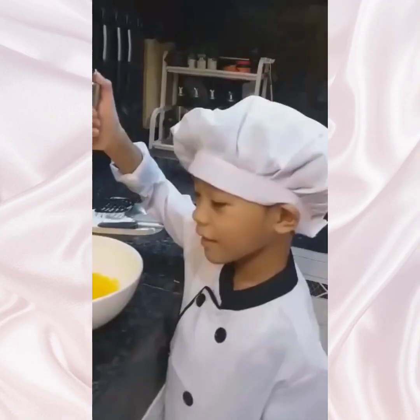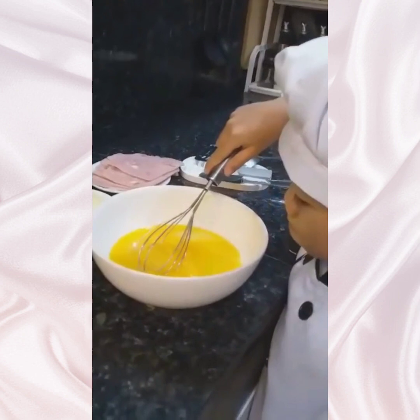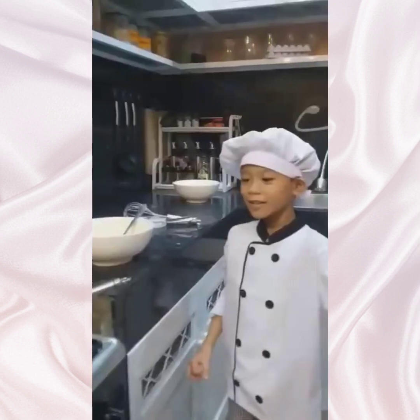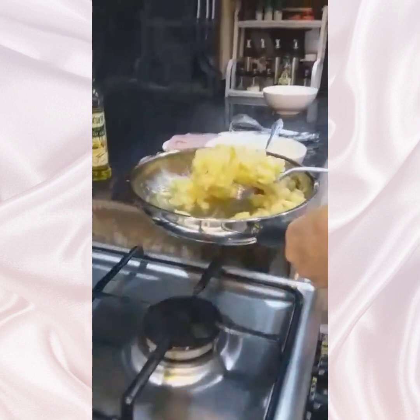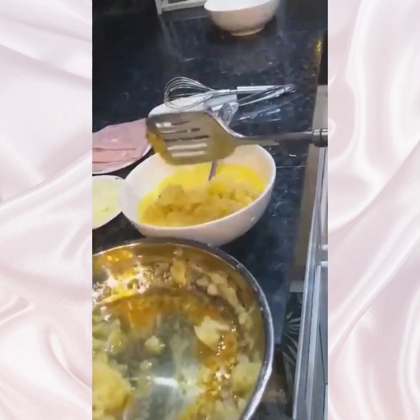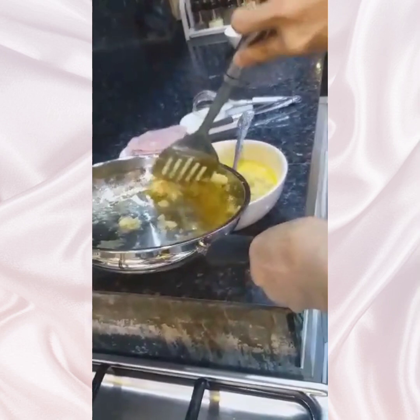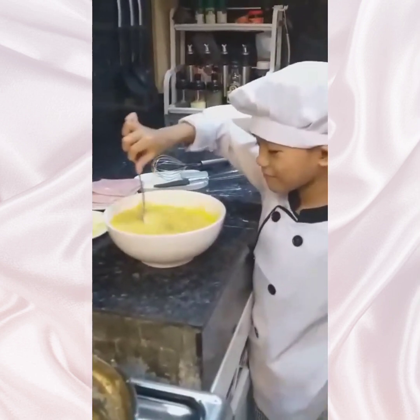Squeeze the egg. Now combine the cooked potatoes in the egg. Now mix. Let's fry the egg.